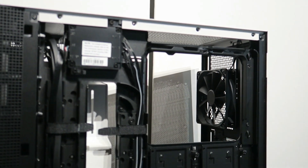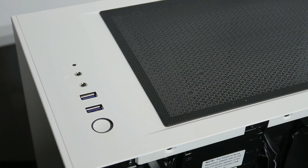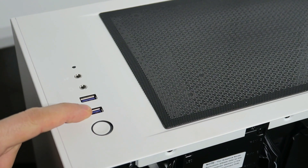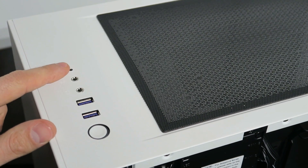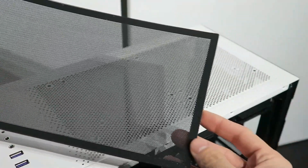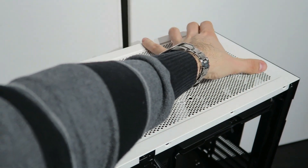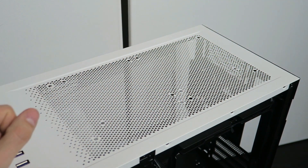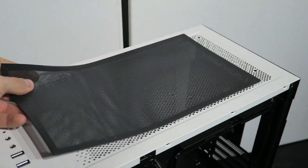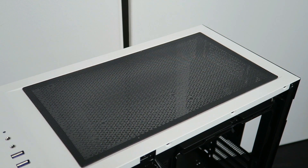The top I/O panel has a power button, two USB 3.0 ports, headphone and microphone jacks, and an HDD LED light. Behind that is a large magnetic dust filter that's very easy to remove and clean. There are also nicely designed holes set back from the middle of the case, meaning you could potentially fit a radiator plus fans on top — we'll test that another time.